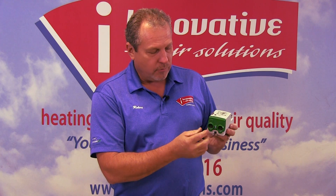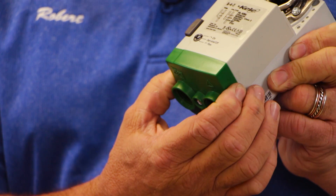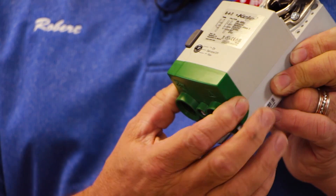This damper motor has three wires that connect here, which allow it to turn with power in both directions — so we power to open and power to close the damper. Three wires.